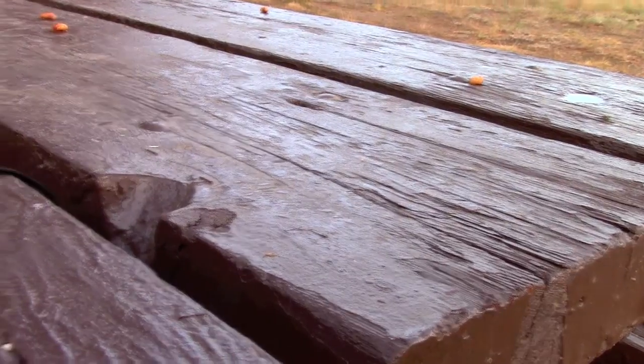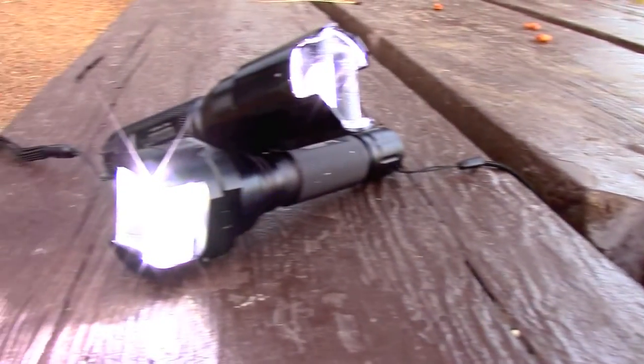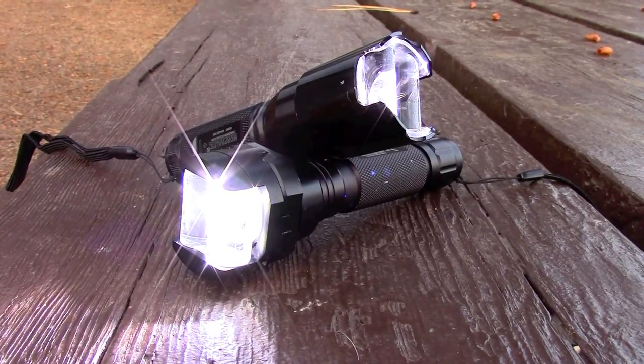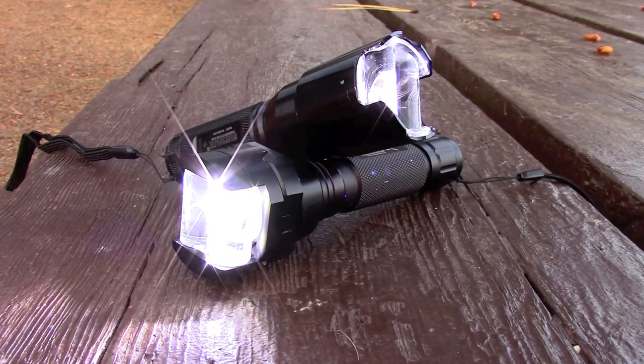I've had a chance now for about a month and a half to two months to really test these lights out and put them through the paces. I must say that F&G Innovations has done an outstanding job in the development and construction of these lights, and I firmly believe that these are going to change the flashlight industry. I would have to give both these lights five stars on the channel. These will be great additions to my kit.